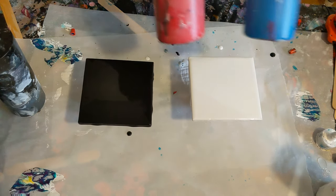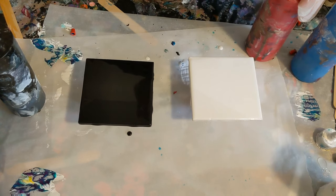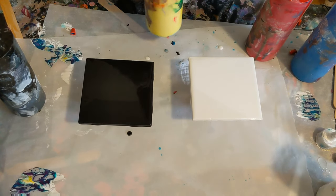I'm only using black, white, red, yellow, and blue — your primary colors.